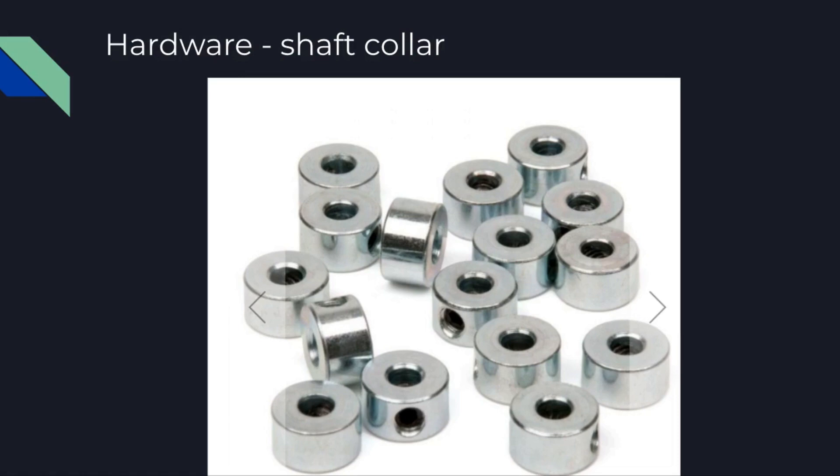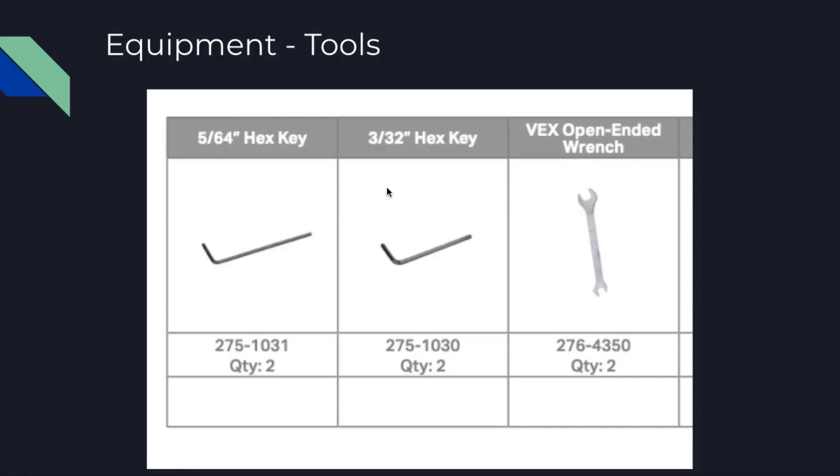The shaft collar: if you've done VEX Robotics before, you know these are used all the time with the shaft. This is what secures your drive shaft into the motor, into the wheels, and into the gears to help keep it in place. There's a little hole in the side — that's where you use a VEX key, Allen wrench, or Allen key to tighten and loosen them. Don't over-tighten them because they can become stripped and you won't be able to remove it from your robot. Here are the hex keys, along with an open-ended wrench. These hex keys are very important — you'll use them for the shaft collars and for some of the screws.